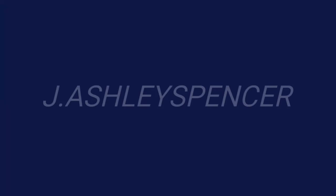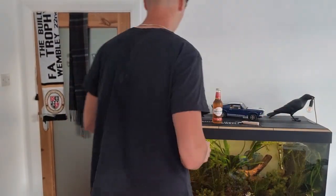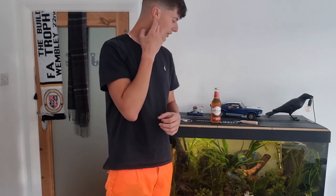Hello once again, this is J. Ashley Spencer. Hello, and this is J. Ashley Spencer and Ardy Brew. This is J. Ashley Spencer's Best Beers, and today we have one that I wasn't really looking forward to because it's...